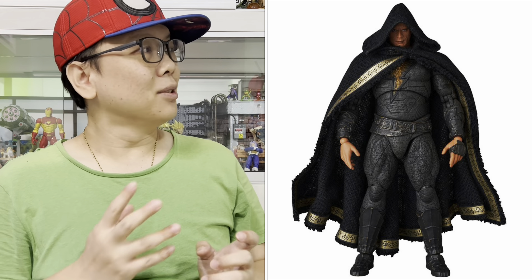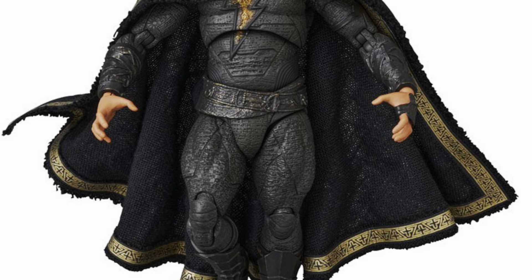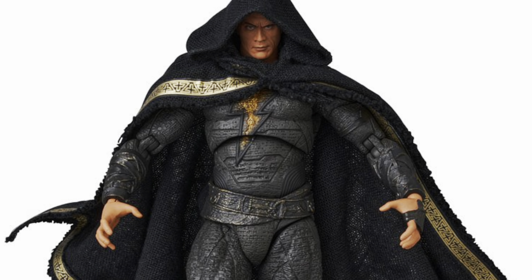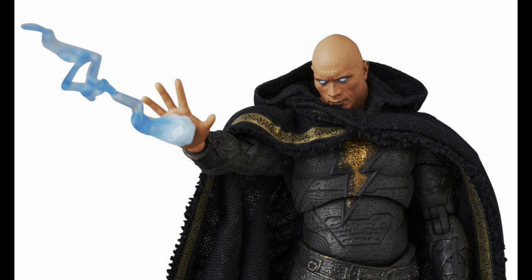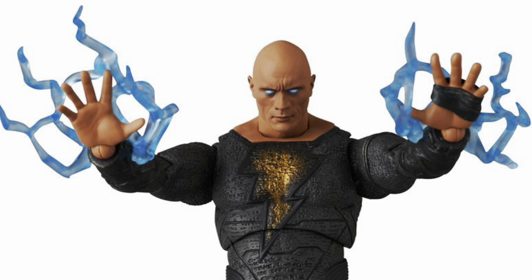My goodness, just take a look at this. He looks so good with the hoodie on. He looks very buff, but once the hoodie is off, you can see he looks rather skinny, especially on the arm side — he just has very tiny arms. Maybe it's just the angle, but looking at this picture, the arms look a reasonable size. He looks very cool with the cape and hoodie on, and the cape doesn't seem to have any bendy wire except for the hoodie part, which looks great. Of course, he comes with some electrical effects.